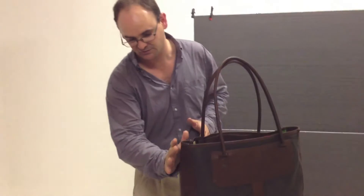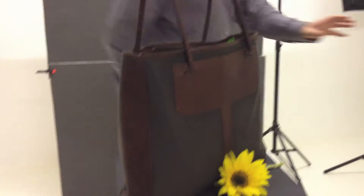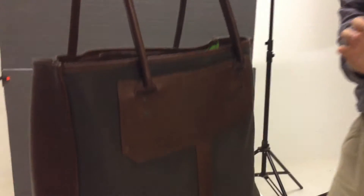We've got our soft box coming from an aggressive angle. We want to just light the side of the bag, give us a lovely sense of detail. Then just to bounce a little bit of light back onto the subject, we're going to be using our gold reflector to get that lovely warm light onto the front of the bag and our various props that we've been working with.